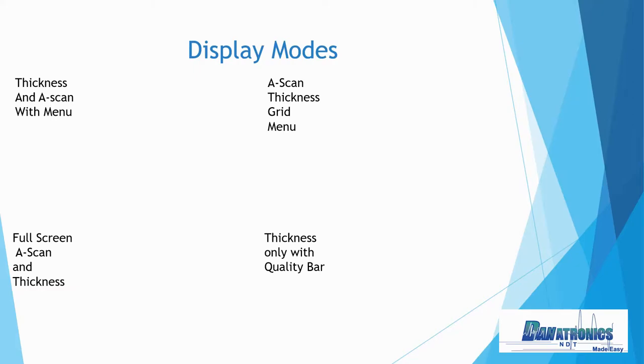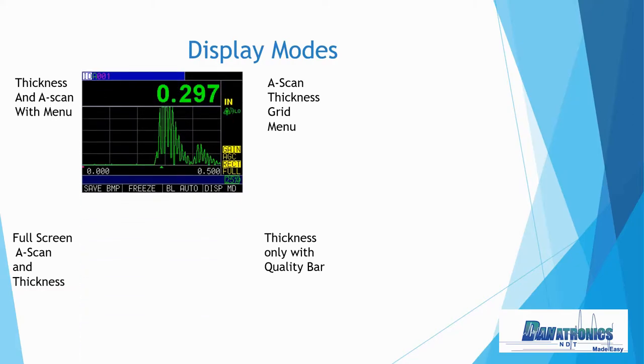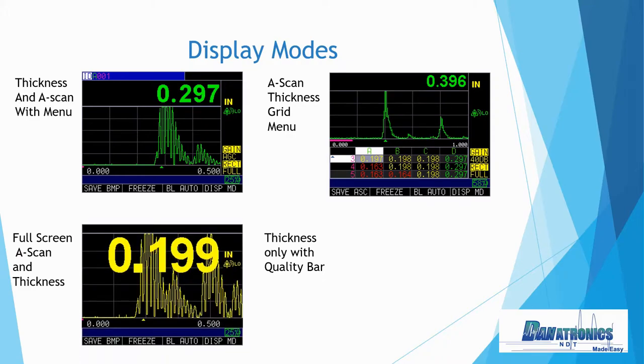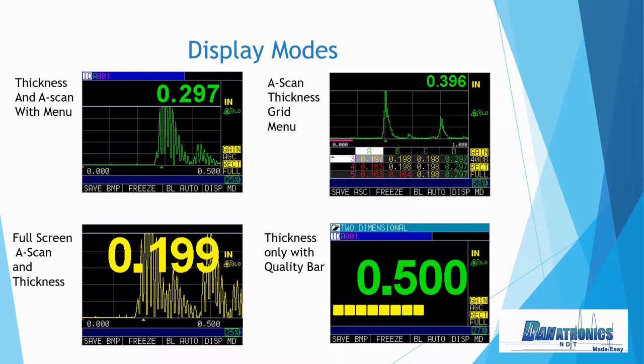Some of the display modes on the Echo 9: we have thickness with an A-scan plus menu, A-scan thickness with the grid view, a full screen A-scan and thickness with a very large thickness reading, and thickness only with the quality bar.